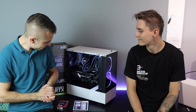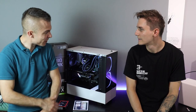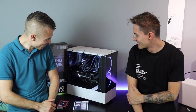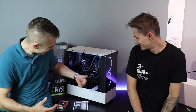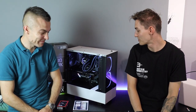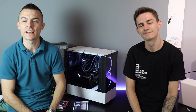MSI MAG Z390 Tomahawk and of course the beautiful NZXT H510 Elite with Kraken X62. Everything fits nicely — we didn't even actually look at the colors, we were just slapping the components inside, and it turned out great. The smart controller actually recognized all the colors inside and just placed white LEDs.